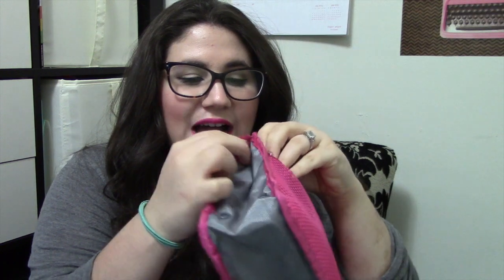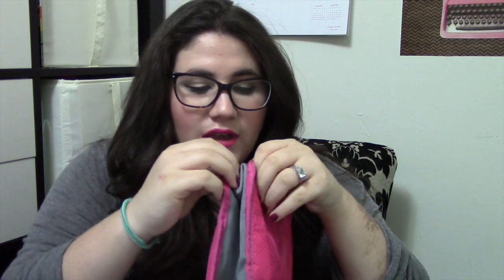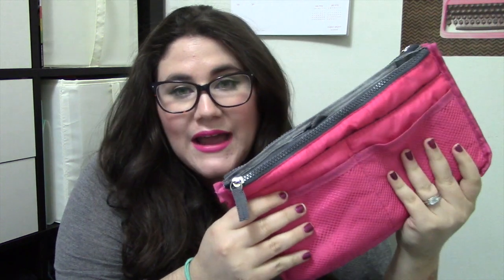This is what the purse organizer looks like when it's empty. It has these little clips on the side, so if you have a bag that's a little bit thinner, it will slip right in there as well and still give you most of the functionality. As you can see, it's very very thin — this would fit in something like my Rebecca Minkoff Mac clutch — and I still have access to all the pockets, even the interior pocket and both zipper compartments on top.